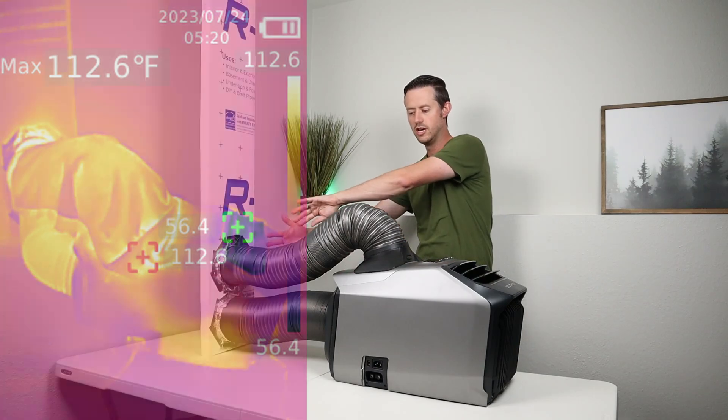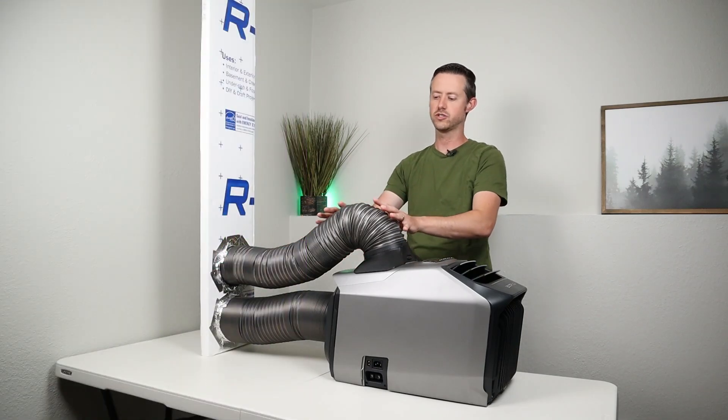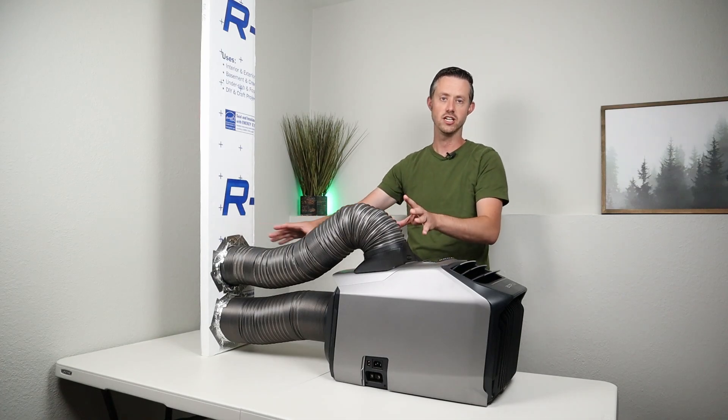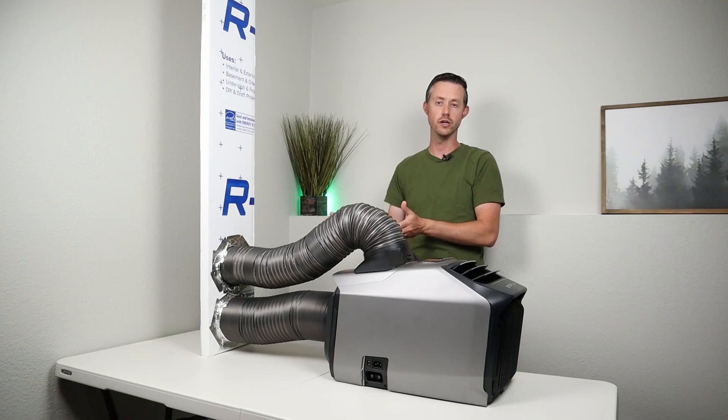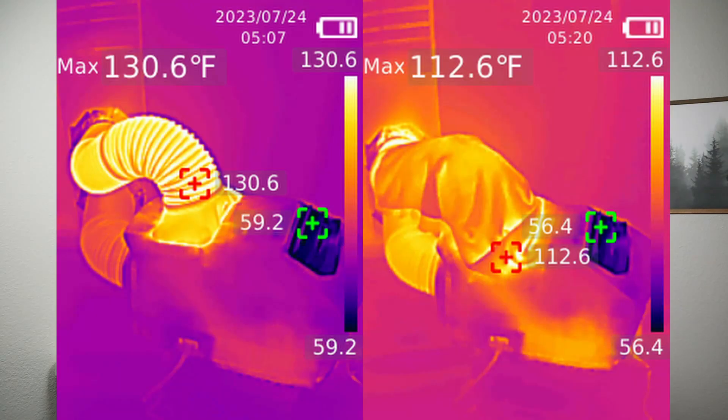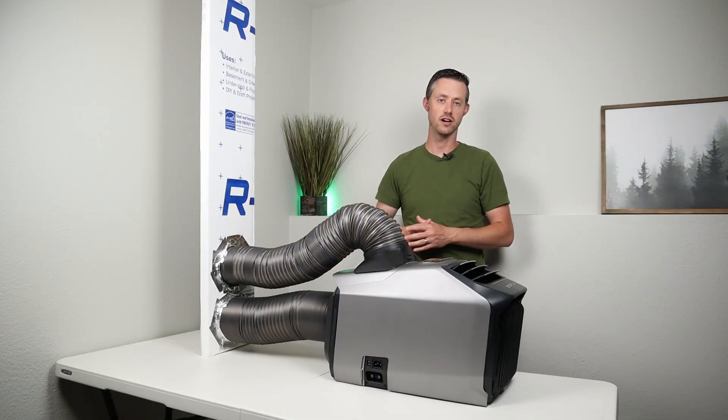Obviously the shorter this is and the closer you can put it to your window, the better — so it isn't having heat come off it. I would always just slide this right up next to the window so it was as close as possible. Putting a towel on here really reduced the temperature that I felt coming off this exhaust tube.